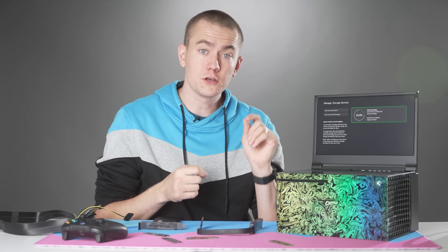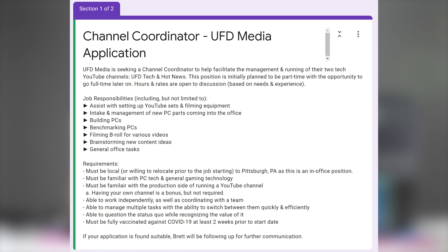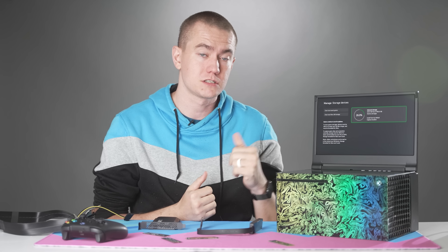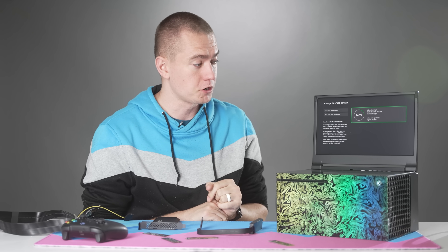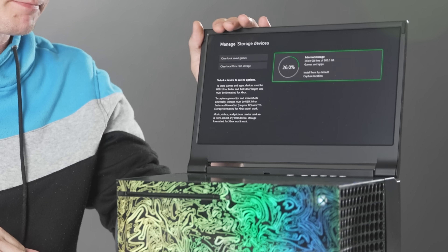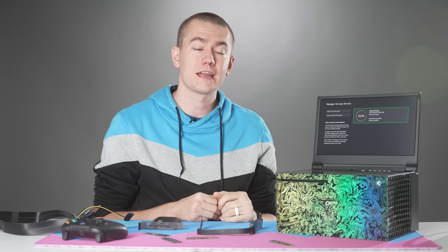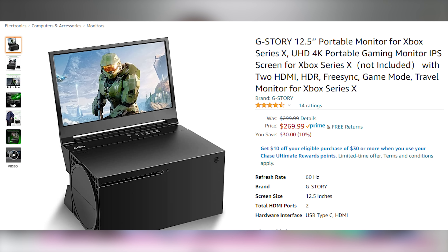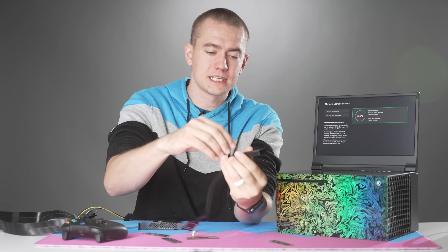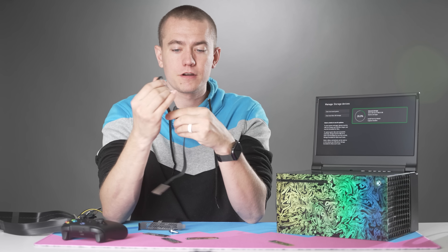Before we jump into that, two housekeeping notes. Number one, UFD is now hiring — I'm looking for a channel coordinator, and the link for the job application will be in the video description. Number two, since I'm sure people will ask, this is a portable monitor fixed atop the Xbox Series X — it's really cool, I'm doing a dedicated video on it soon, it's by GStory, and the link is in the video description. Now let's put the M.2 SSD into this adapter and get started.